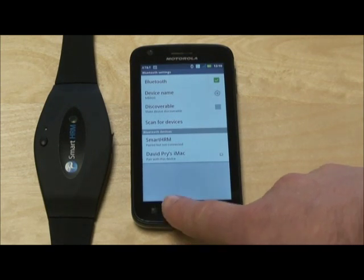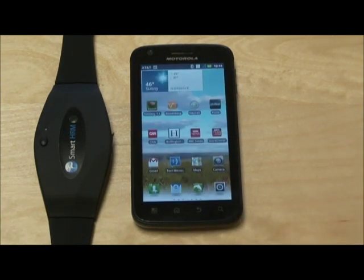Go ahead back to your home screen now on your Android phone. You've now successfully paired the device. You only have to do this once and never have to do it again.